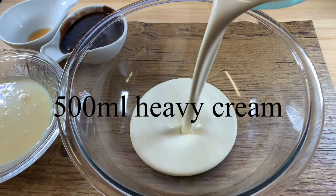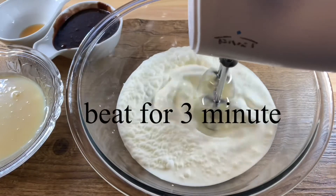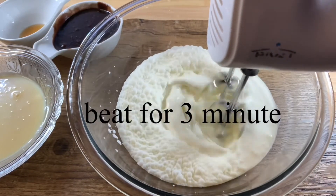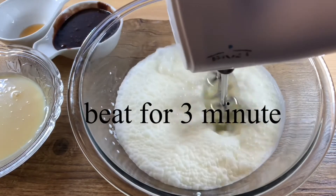Now pour heavy cream into a bowl and beat it well until it reaches a creamy texture. Beat it until it has a nice fluffy consistency.